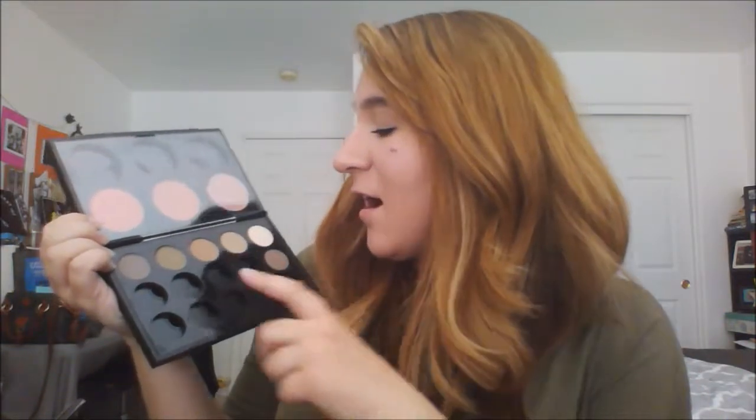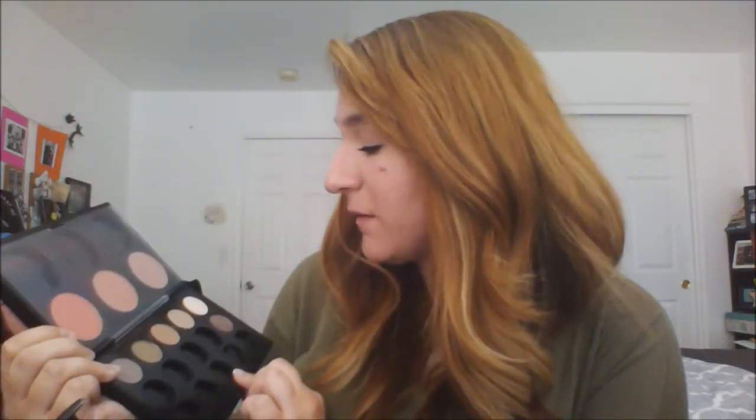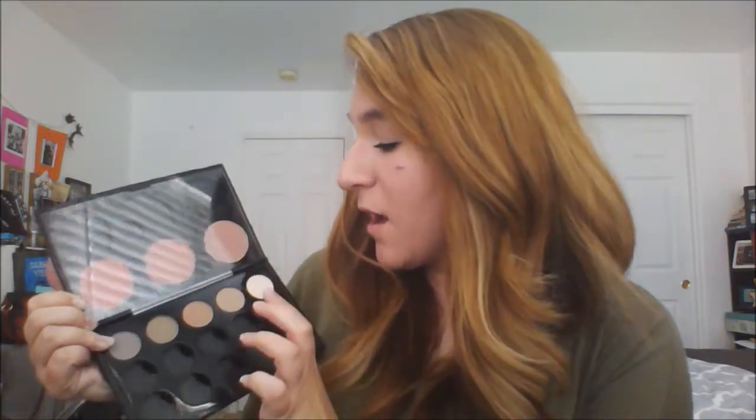On to the eyeshadows — I have six from MAC. I have Shroom, which is a really great highlighter shade and one of the most popular highlighter shades from MAC. I also have Wedge, Coquette, Omega, Copperplate, and Satin Taupe — really just a great neutral palette for daily use. I used it today for a daytime smoky look in my crease. My favorites are Shroom, Wedge, and Omega. I'm really big on mattes, but I got Satin Taupe for a more dimensional look.